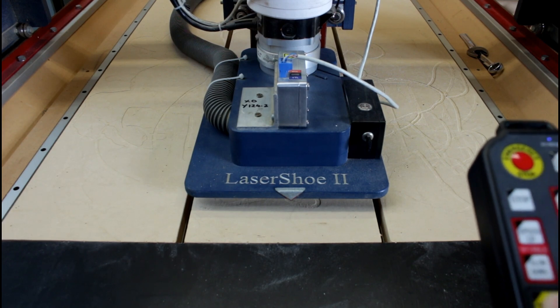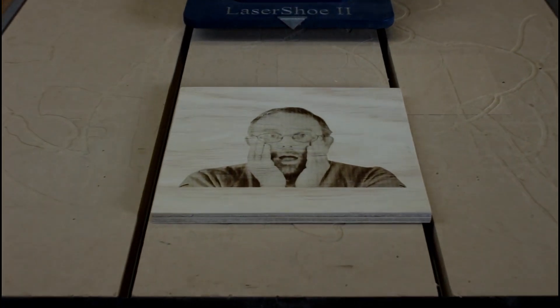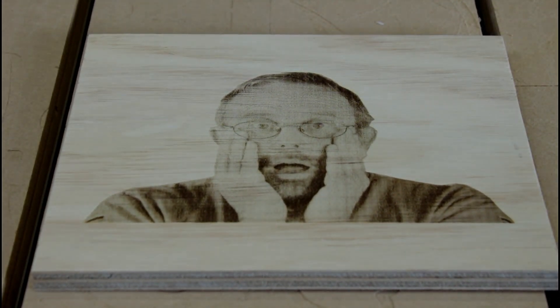Let's have a look at the final product. Three and a half hours of engraving and more than half a million lines of g-code — so there we have it, the completed laser engraving. Not quite what I expected, but it'll do.